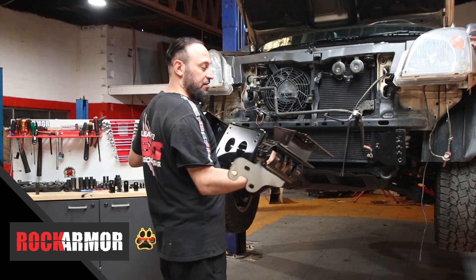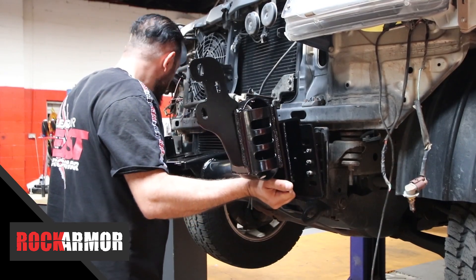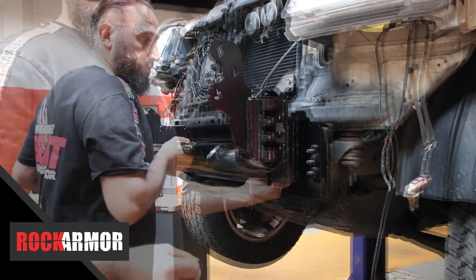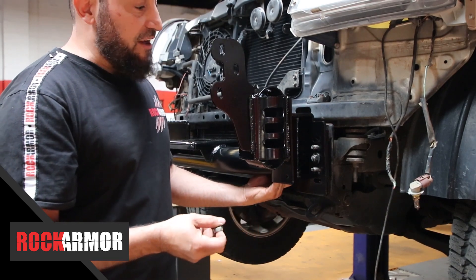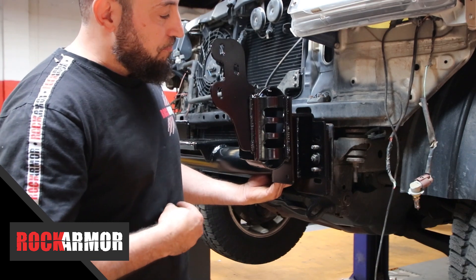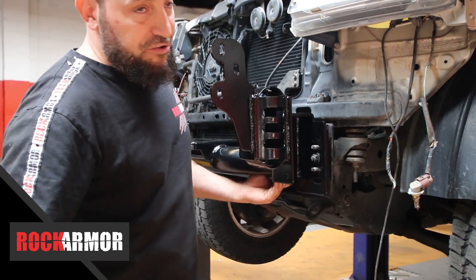So now I'm just going to place the cradle. For the three factory mounting points — one on the right and one on the left — I'm just going to use the factory nuts that were supplied by the manufacturer, and then on the top mounting point and the bottom, I'm just going to use a nut and bolt.